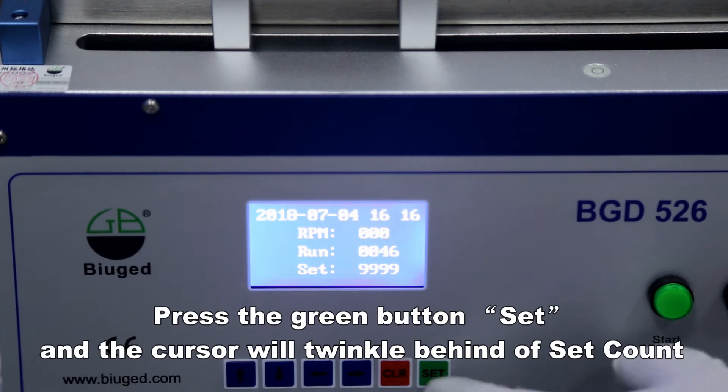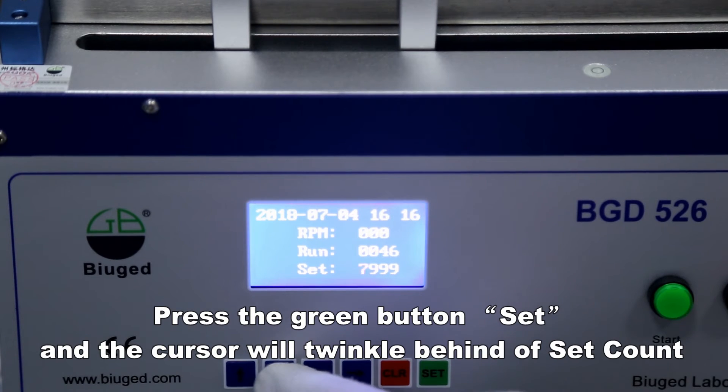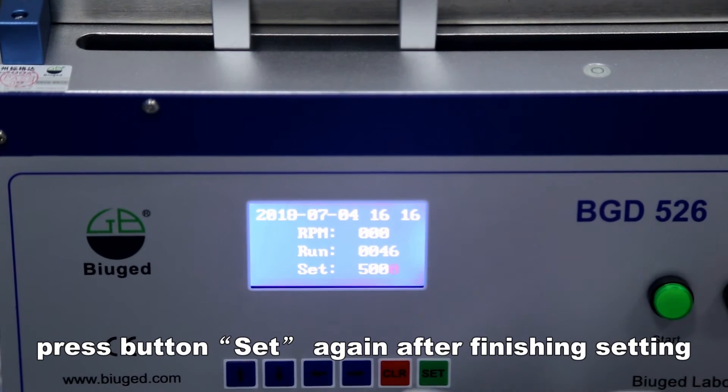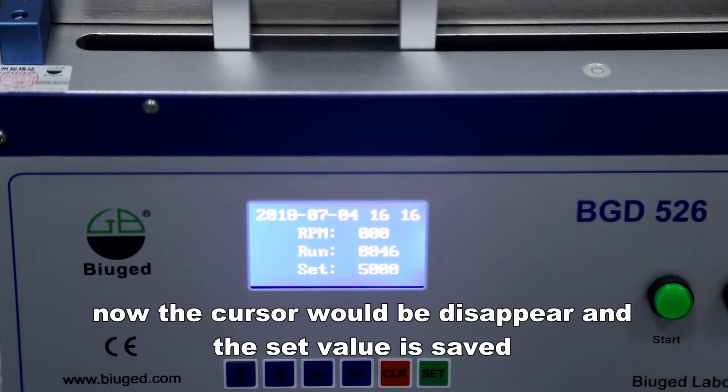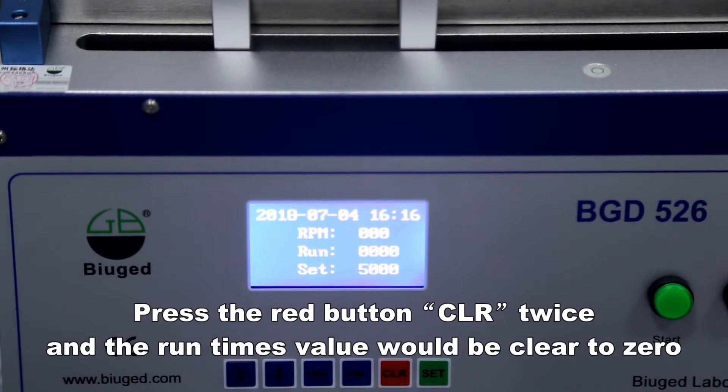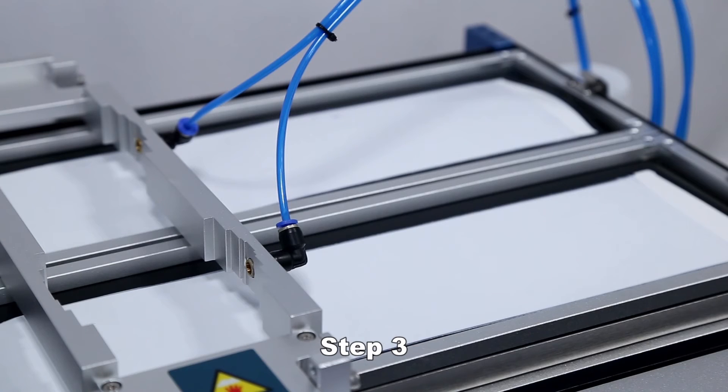Set the test time by pressing the green button. The cursor will blink behind the set count. Press the button to set the required number, then press the set button again to save — the cursor will disappear and the value is saved. To zero, press the red button CLR twice and the run times value will clear to zero.